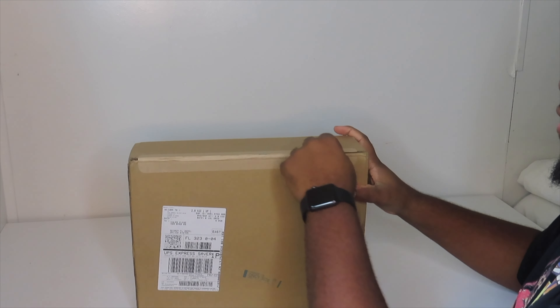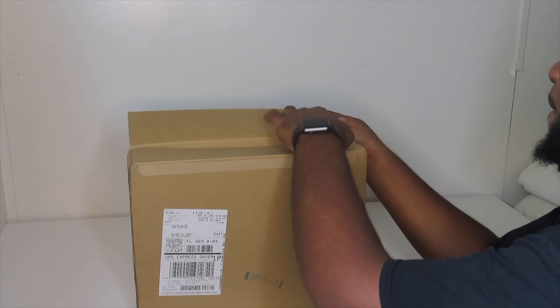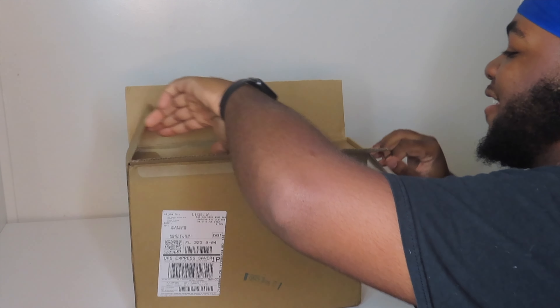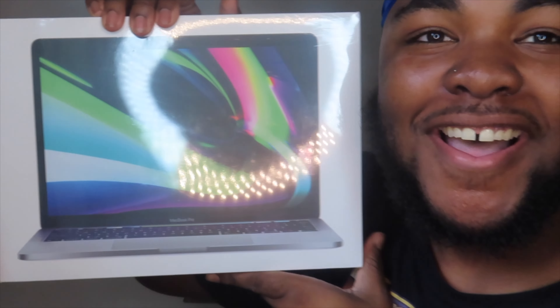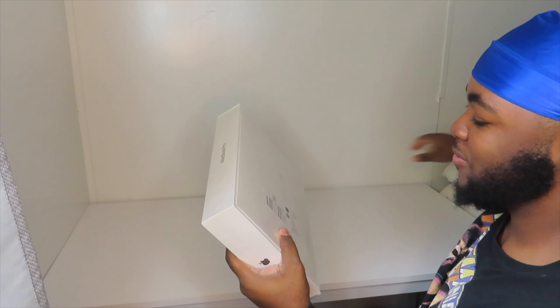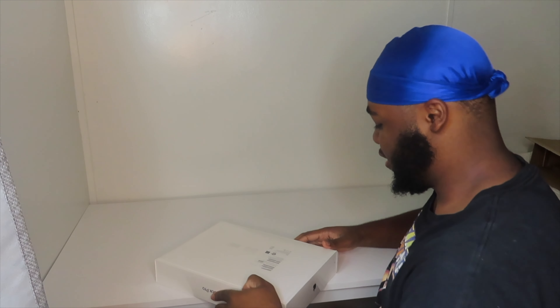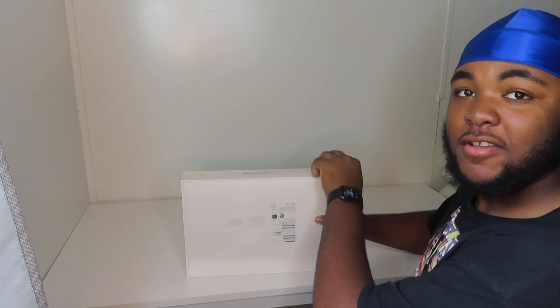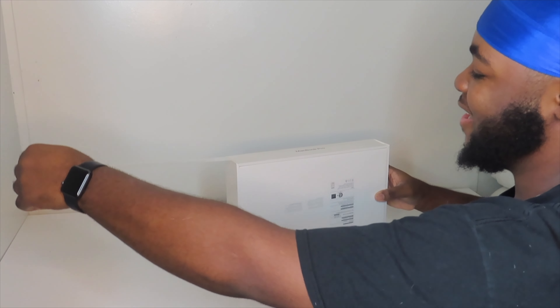Right here it has a little tab — just pull that tab, we're gonna set this to the side. I ain't gonna lie, I'm so happy. All right, so this is the new MacBook Pro M2 — yes, M2. We're gonna pull this tab here, let's get ready. So satisfying.